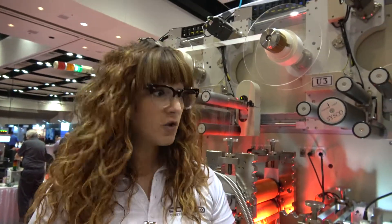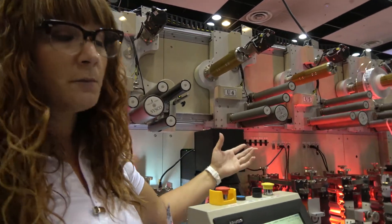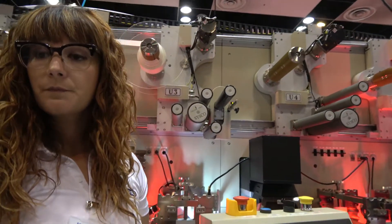We do have customers — Cisco has sold almost 400 of those machines throughout the world, exactly like this one, actually bigger also. This is a seven-station machine; we have five, seven, ten, or even up to 20 stations depending on the customer's application and process.